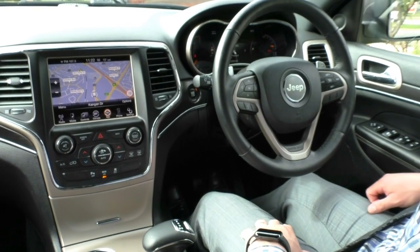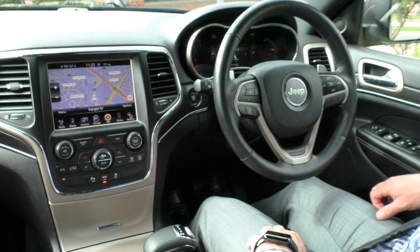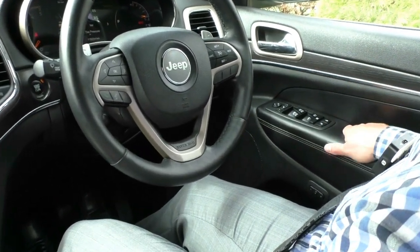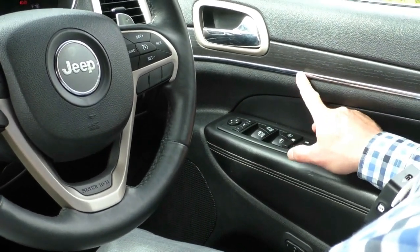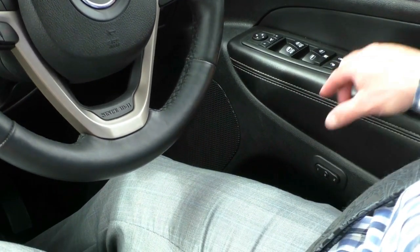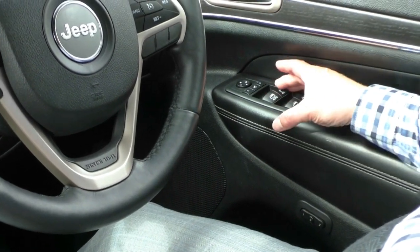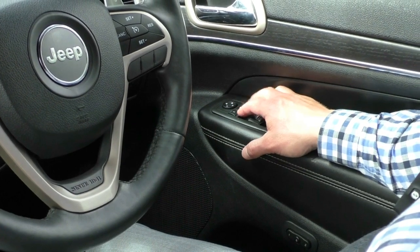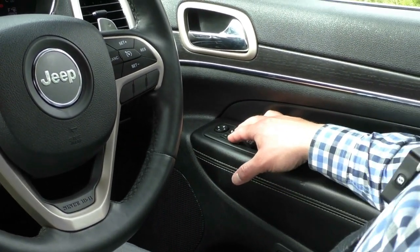Sitting inside, Jeep do not cease to amaze me with how much stuff they fit in their car. Starting on the driver's door card, we've got a beautiful leather-encased armrest with the brushed wood look finish and silver metallics. You've got a memory seat with two options for the driver's seat, central locking, power window locks, automatic windows up and down, and electric mirrors. These mirrors are programmed to the reverse gear as well, which we'll show you when we look at the reverse camera.